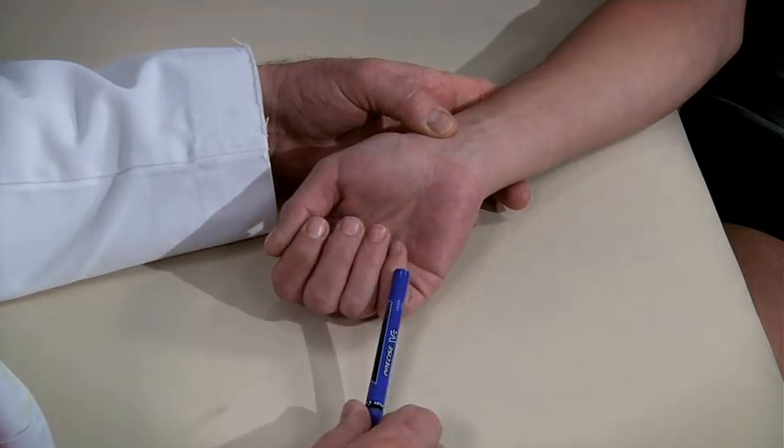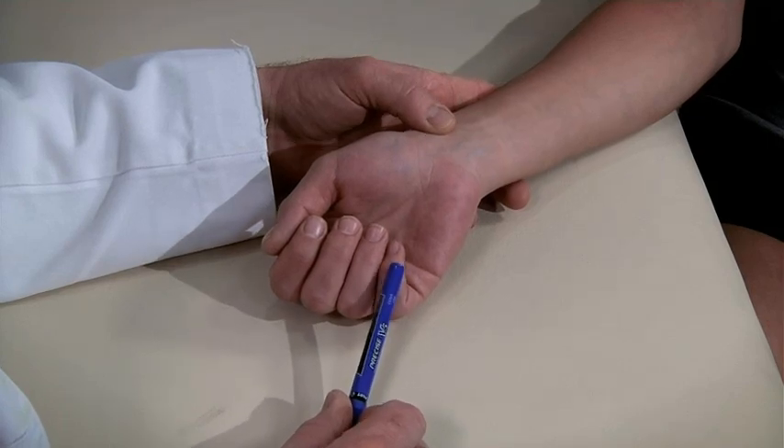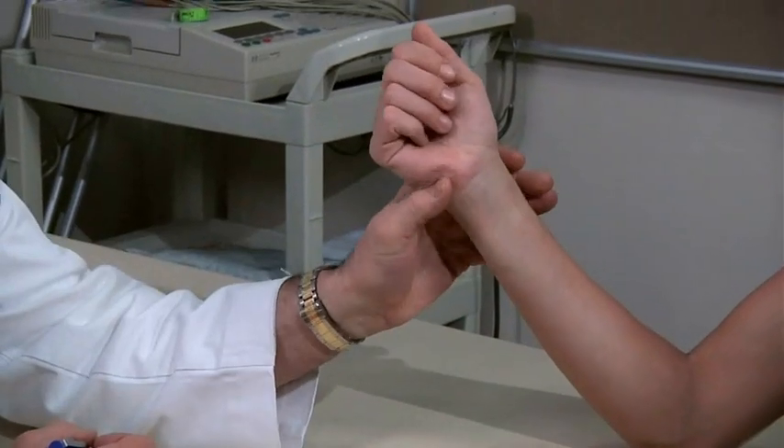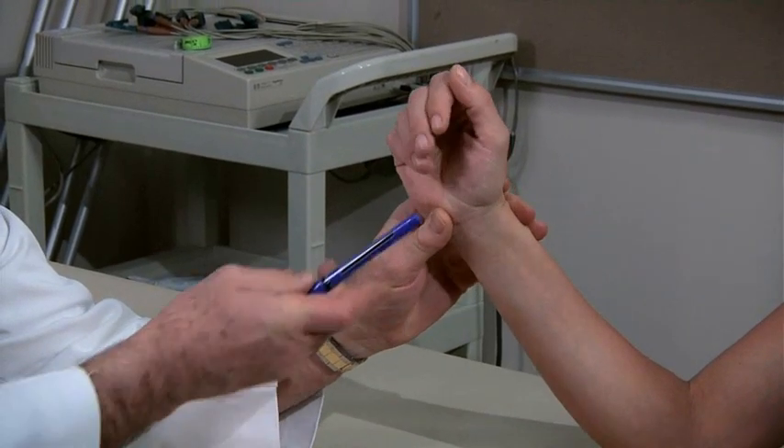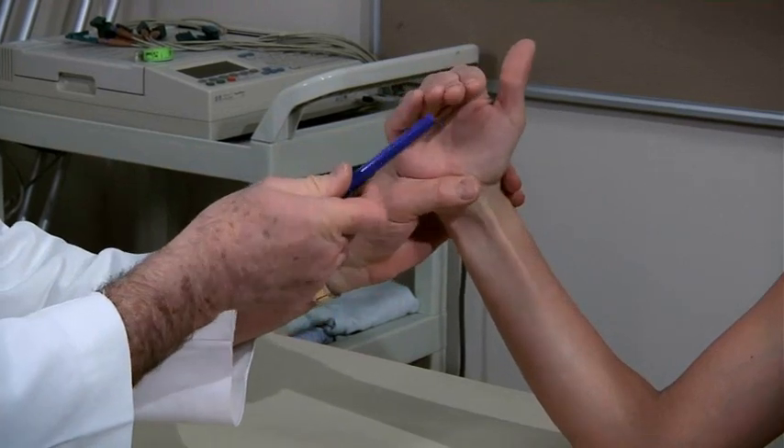Note that this subject has a slight rotation of her little finger, which appears slightly tucked under the ring finger. With the fingers flexed 90 degrees, examine the fingers end on. The fingernails should all be parallel in the same plane.